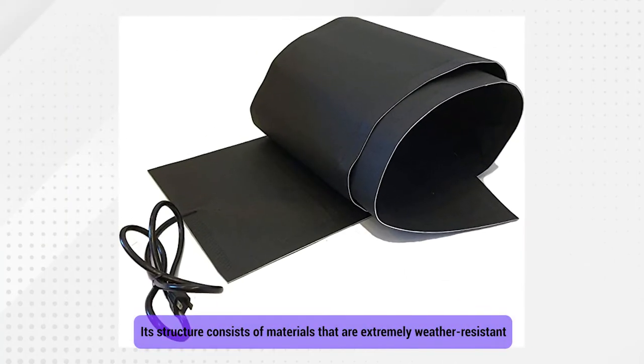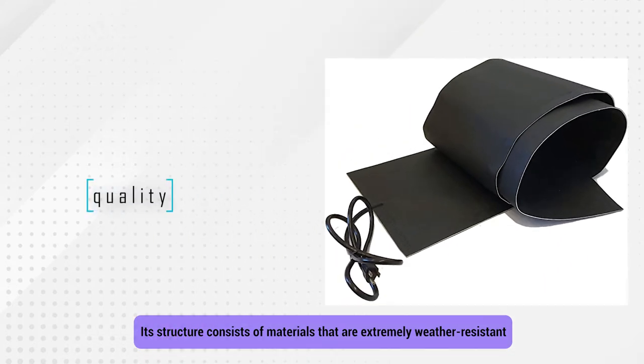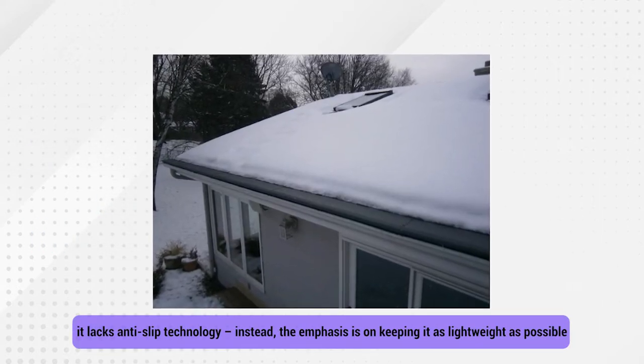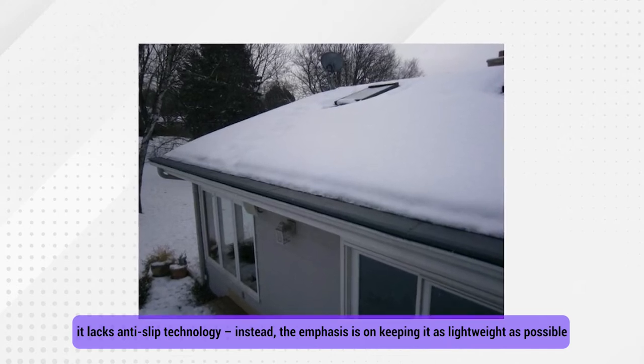Its structure consists of materials that are extremely weather-resistant and will not degrade in quality, crack in harsh sunlight, or low temperature. However, since it is meant to be used on roofs, it lacks any anti-slip technology. Instead, the emphasis is on keeping it as lightweight as possible.